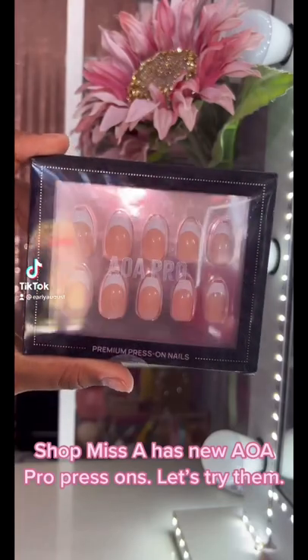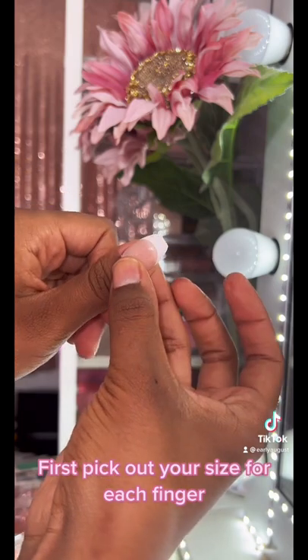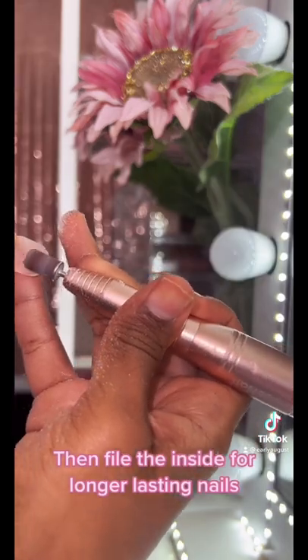Shop Miss A has new press-on nails. Let's try this. First, pick out your size for each finger. Then file the inside for longer-lasting nails.